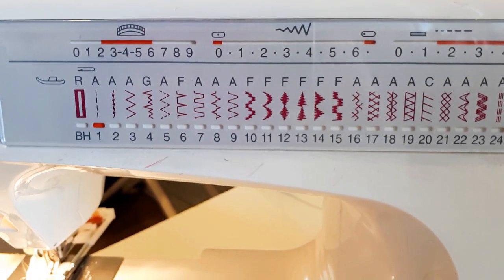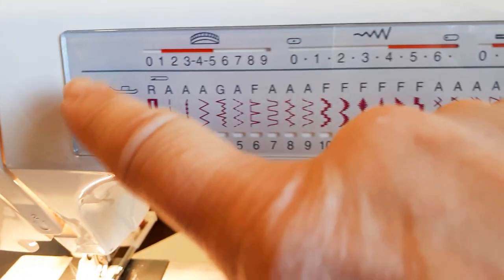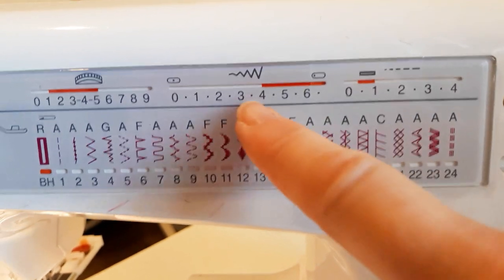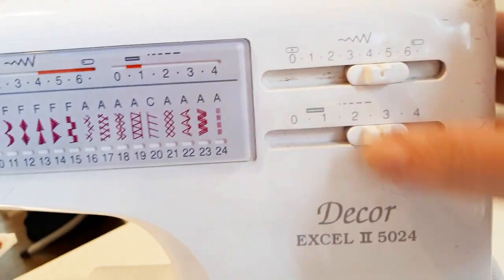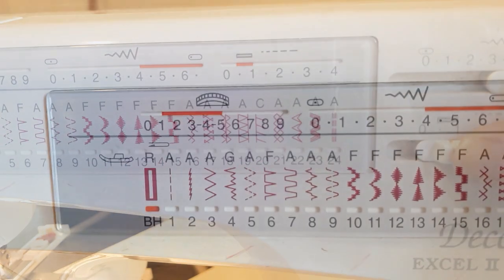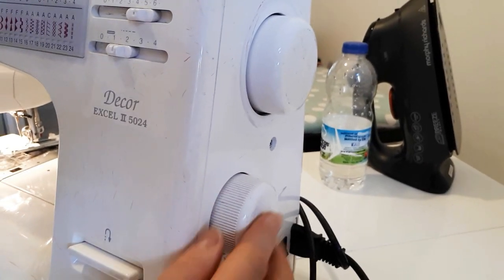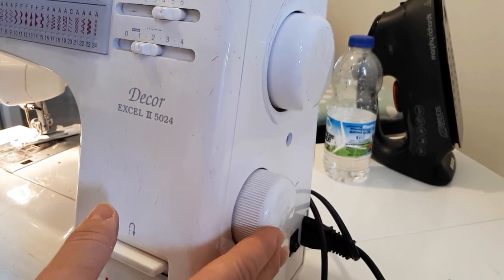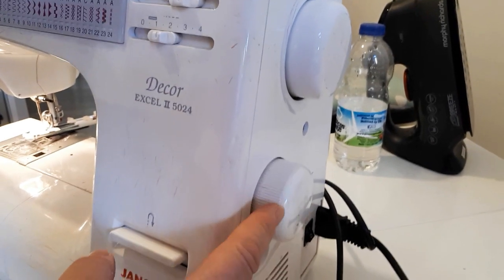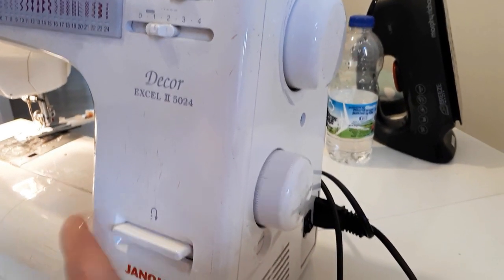You also need to select the buttonhole stitch. That gives you the range you'll be working between — for the zigzag it's between four and six. The stitch length is quite small. There are two wheels at the side, and it's the lower one that's important for changing to buttonhole stitch. Remember, each time you do a buttonhole you have to turn and reset it, otherwise it just keeps going forward.